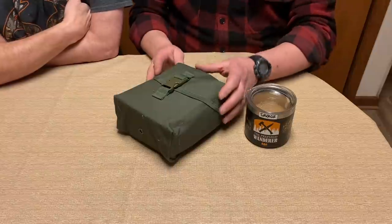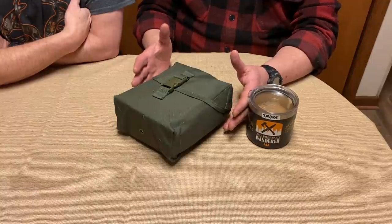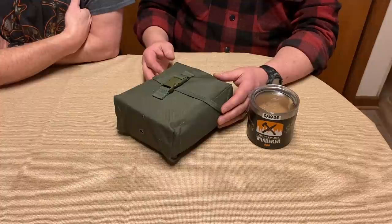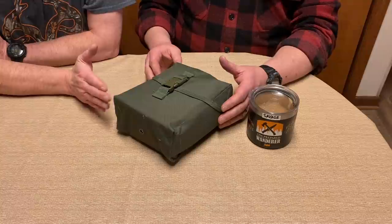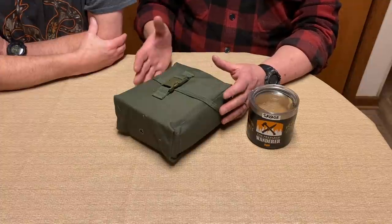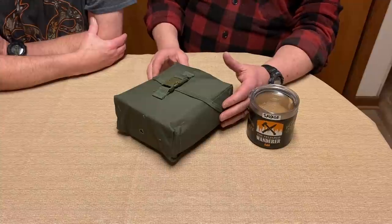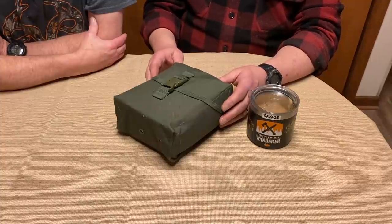Let me ask you before you get into your kit — what's the intent or purpose of what you built? This kit is for when I don't have a pack or anything else, whether I'm wandering in the woods or if something happens and I need an emergency kit. I typically carry it in my truck, and when I go backpacking I take it with me so I can cruise around in the woods and have something if an emergency happens.